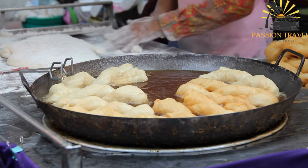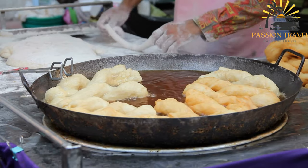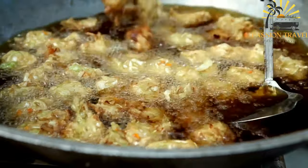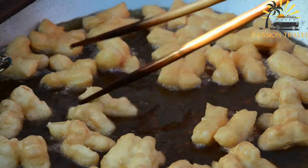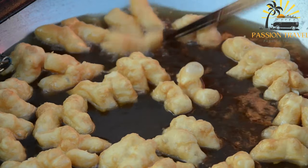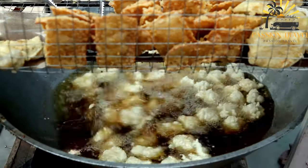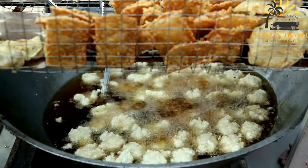Here's a basic recipe for Uštipci. Ingredients: 250 grams (2 cups) all-purpose flour, 1 teaspoon baking powder, half a teaspoon salt, half a teaspoon sugar, 1 egg, 250 milliliters (1 cup) buttermilk or yogurt, vegetable oil for frying. Instructions: In a mixing bowl, combine the all-purpose flour, baking powder, salt, and sugar. Mix well to ensure the dry ingredients are evenly distributed. In a separate bowl, whisk together the egg and buttermilk or yogurt until well combined. Gradually pour the egg and buttermilk mixture into the dry ingredients while stirring. Continue mixing until you have a smooth batter. Cover the bowl and let the batter rest for about 30 minutes to allow it to thicken slightly.